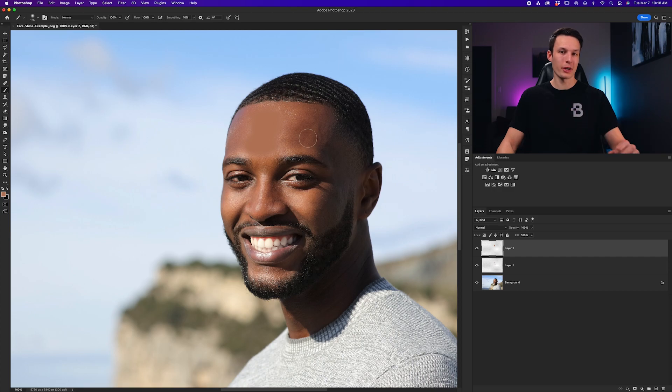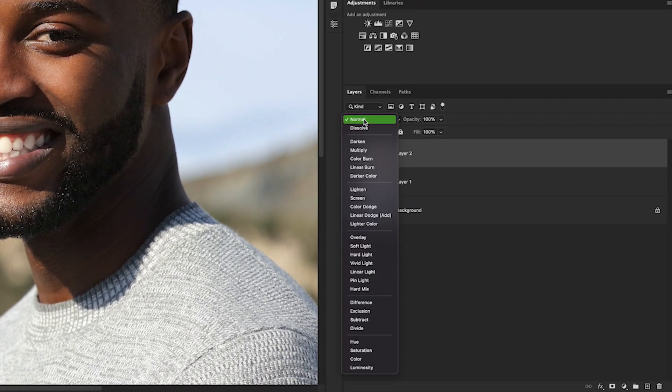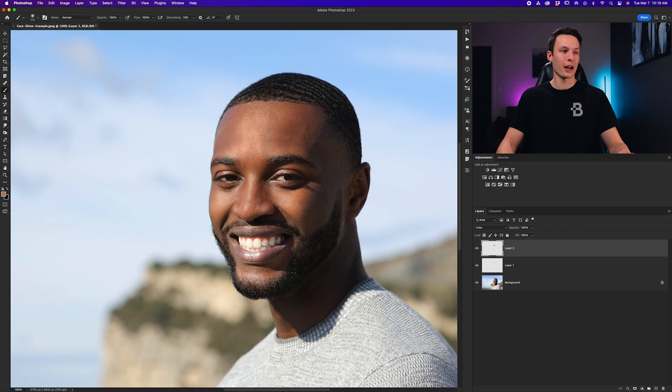Now obviously this does not look very good at first, but we can make it blend in really nicely by setting the layer blending mode from Normal to Color. What that does is it applies the color of the brush onto the areas we painted and just helps smooth everything over a little bit more. So I'll sample an area by his nose near the face shine, paint over there, then do the same thing by his cheek and paint over that area too.